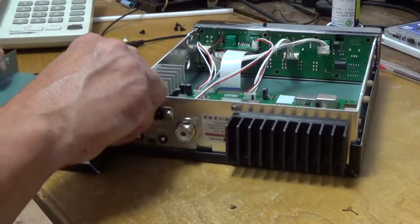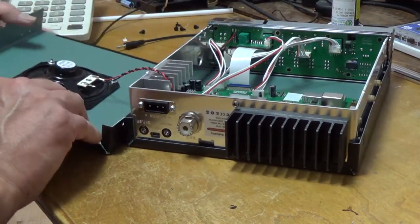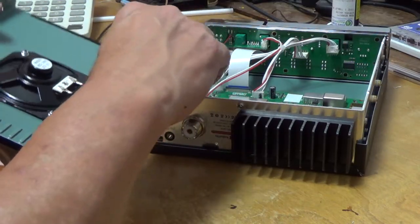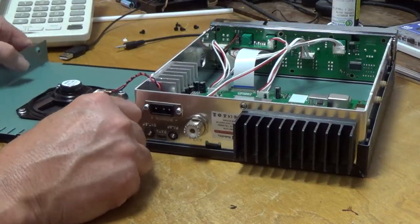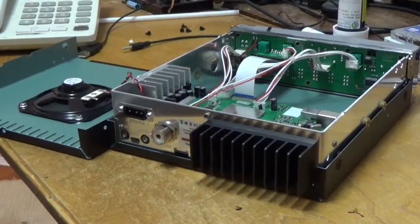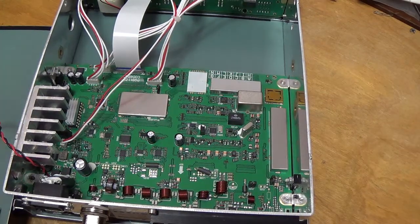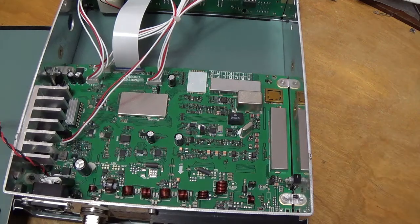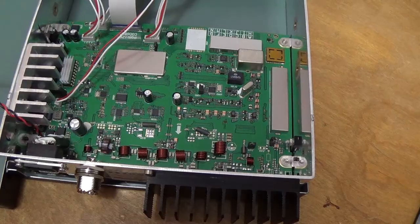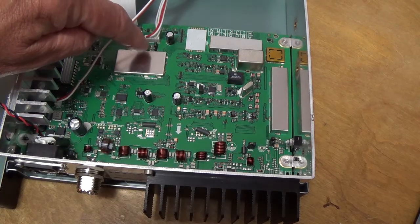We're in the radio now. Once you get the cover off, what you want to look for is a little jumper. I want to give some cautions — this is the jumper you want, up here in front of this IC with the heat sink.